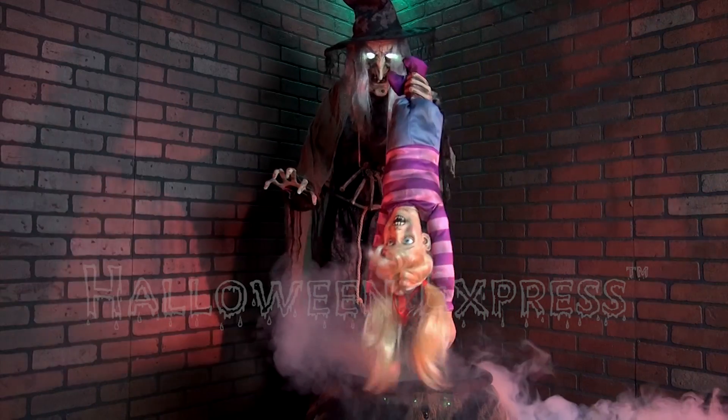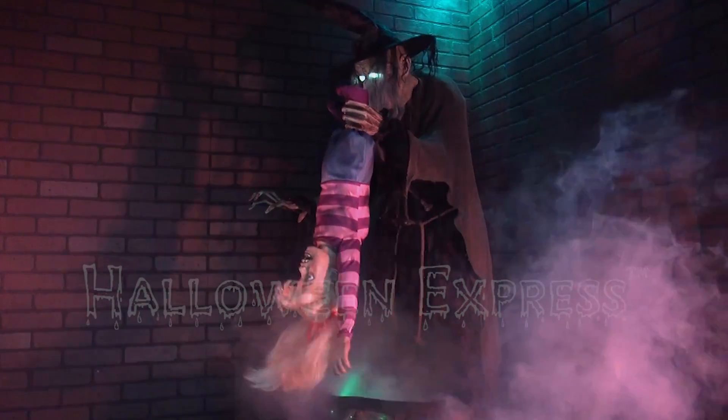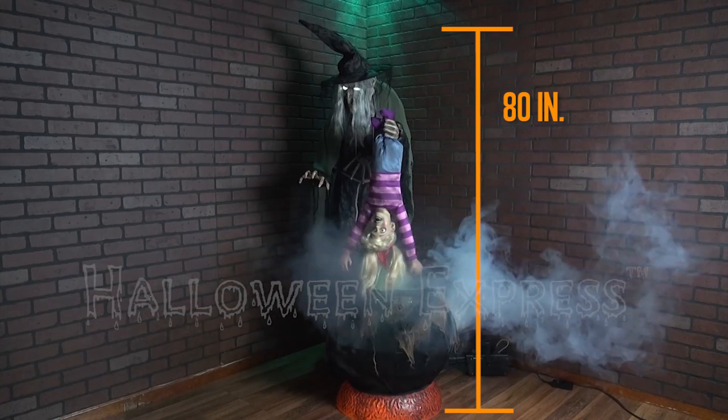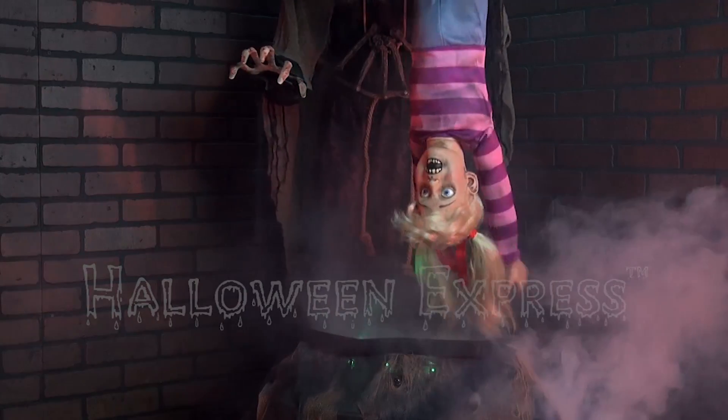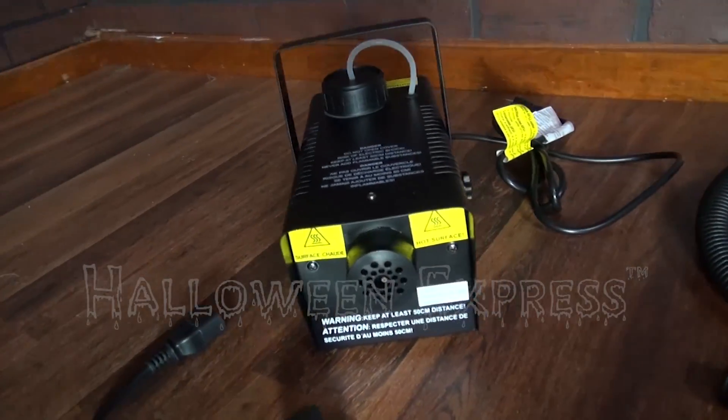Hey there Halloween fans, Halloween Express here. Today we are going to be showing you our Stew Brew Witch with fog machine animated prop. This prop features one wicked witch standing at 80 inches tall, with a terrified toddler hanging upside down in her grasp just above her bubbling black cauldron. She comes included with a 400 watt fog machine and hose attachment.